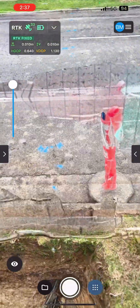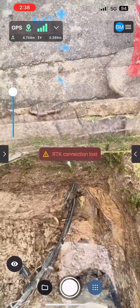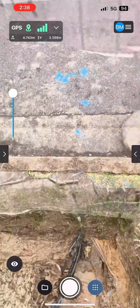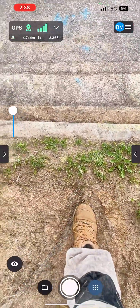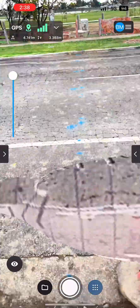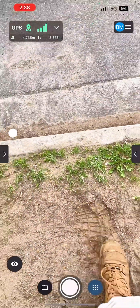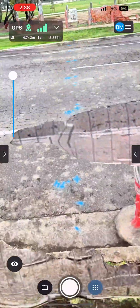Right about there is a water pipe crossing on the road — so I don't even need to get the locator out to find it.